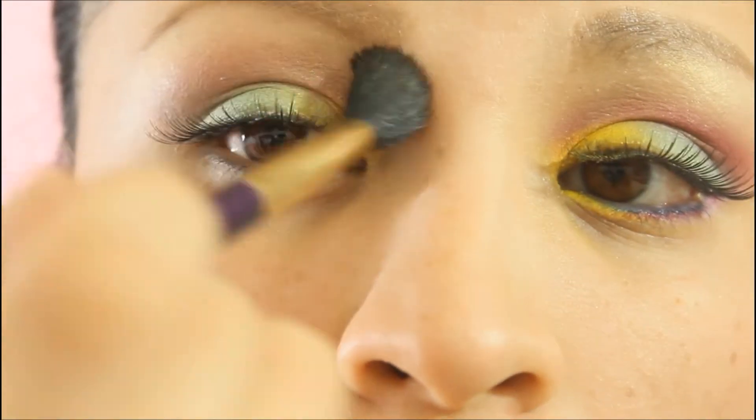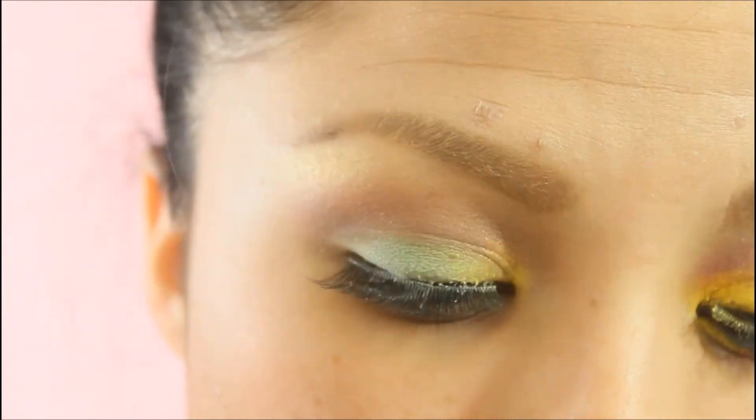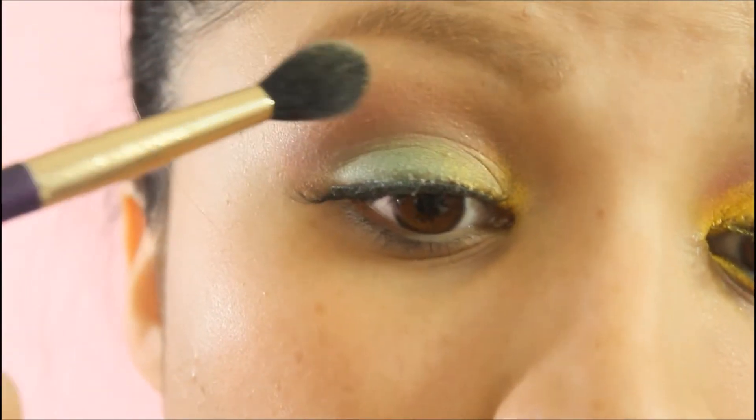I took a cream color with gold particles and started blending the eyeshadows a little bit more, then slowly blended it up to my brow bone.